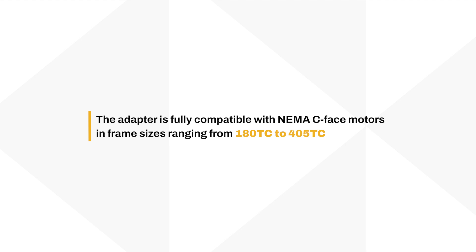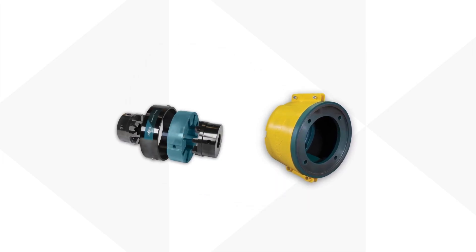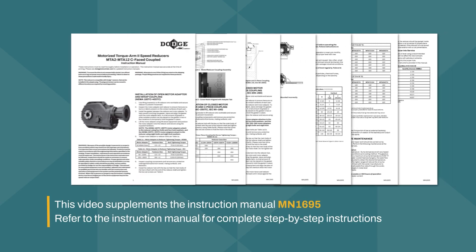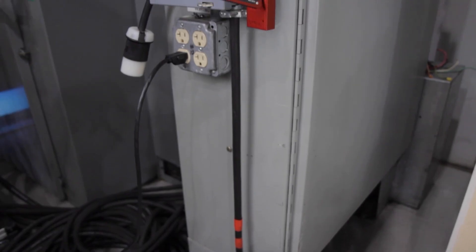The adapter is fully compatible with NEMA C-Face motors in frame sizes ranging from 180 TC to 405 TC. This video walks through the installation of the MTA Safety Input Adapter with the Dodge Sidewinder Wrap Style Coupling,